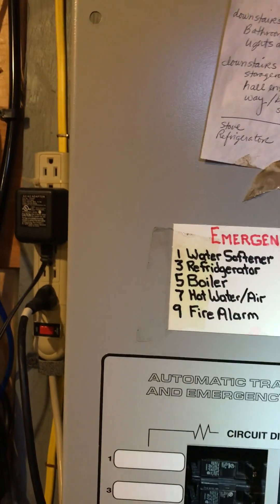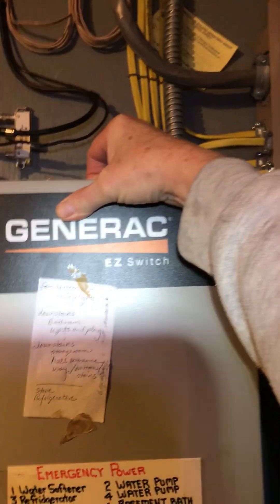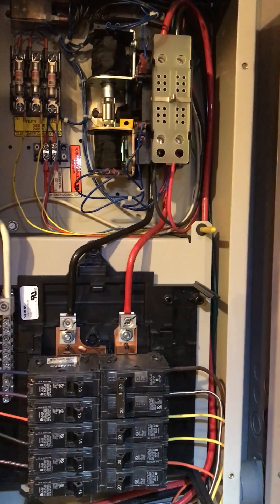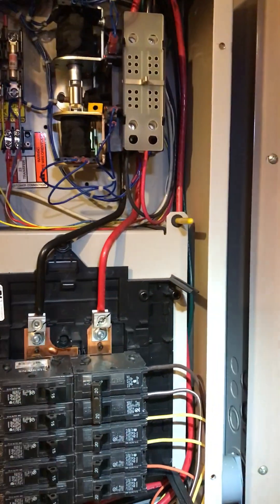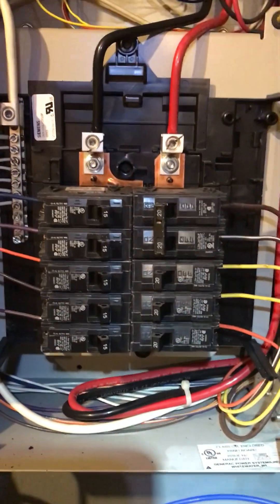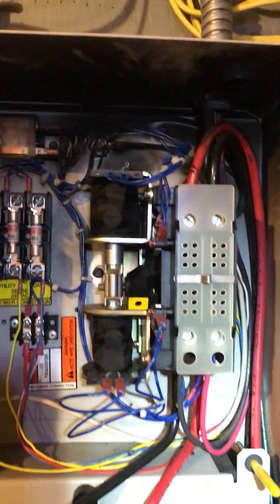This is what an essential circuits transfer switch looks like with breakers. The way it operates is all these circuits used to be over here - you choose which ones you want to have when there's a power outage, like your heat pump, some lights, a microwave to cook, and you put them in here. Down here is nothing but a sub panel; up here is nothing but the transfer switch.